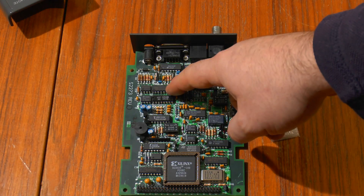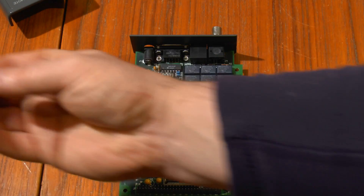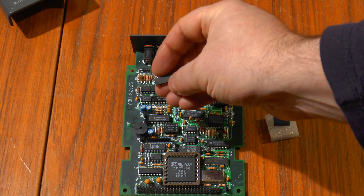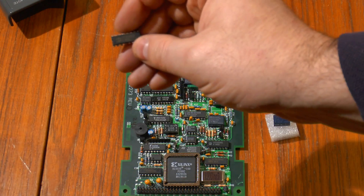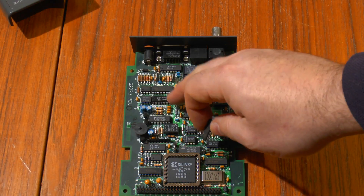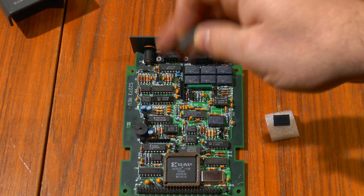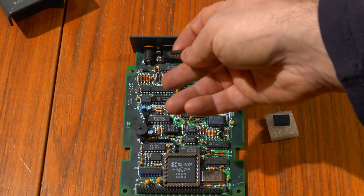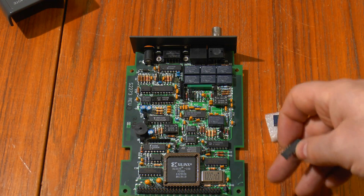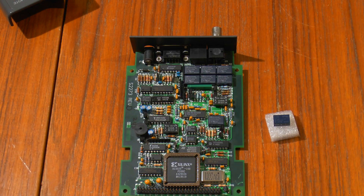I took this 74HC4051 off and tested it — it was fine. This one was dead; tested it, no response on the circuit tester. So I already had a spare 4051. I've replaced the 74HC4051 with an HCF4051BE, which is close enough — it's pin compatible and has a wider operating voltage range. I thought I'd try it just to see, rather than have to buy one of those. But we'll give it a go anyway.